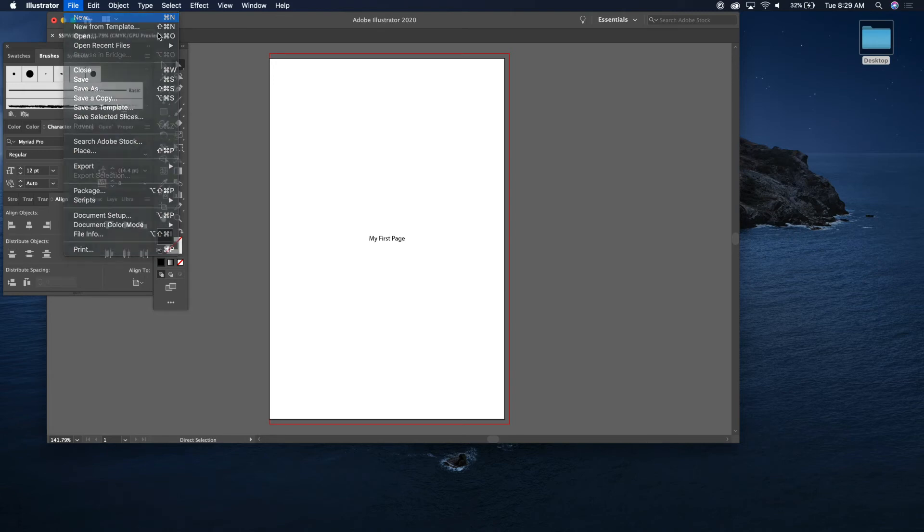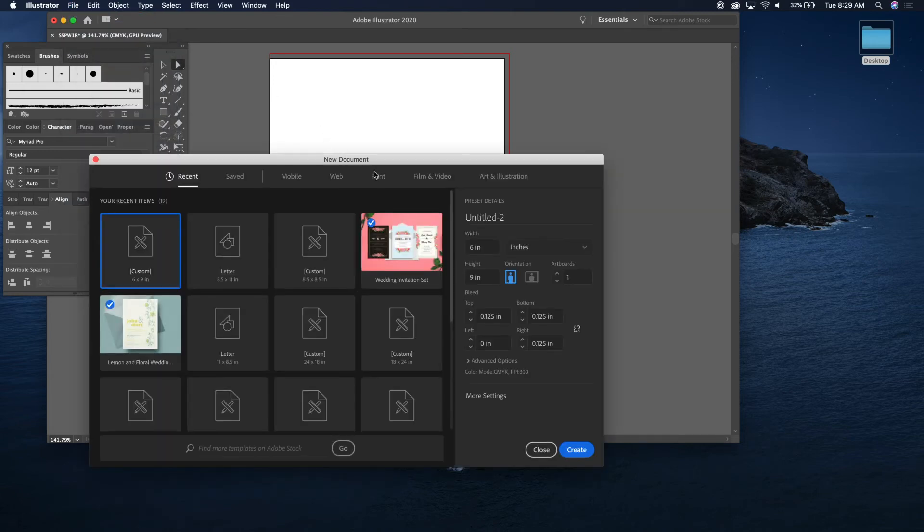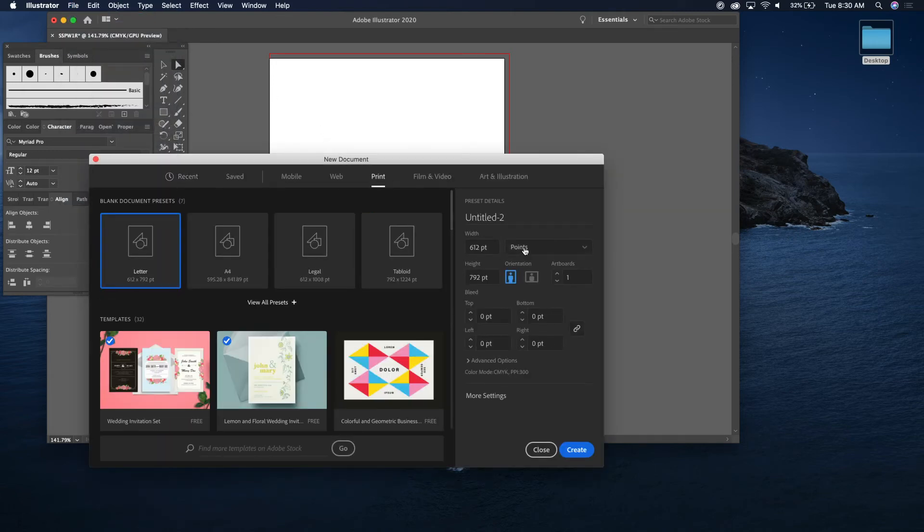So I have to now create the second page, which is going to be on the left. I know this might be a little confusing, but it's stuff I've learned over time. Do the same thing — six by nine — and let's name it 'Surfer Sam Party Wave page two left.'